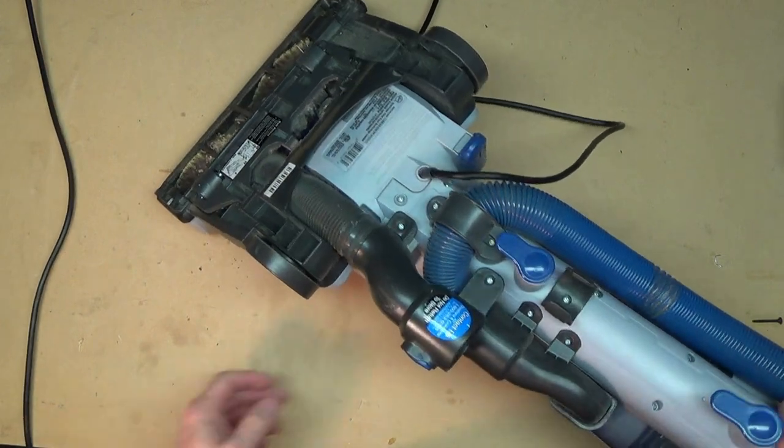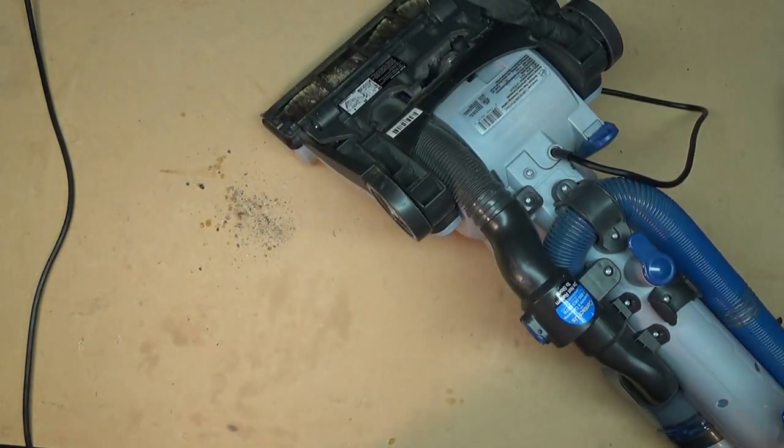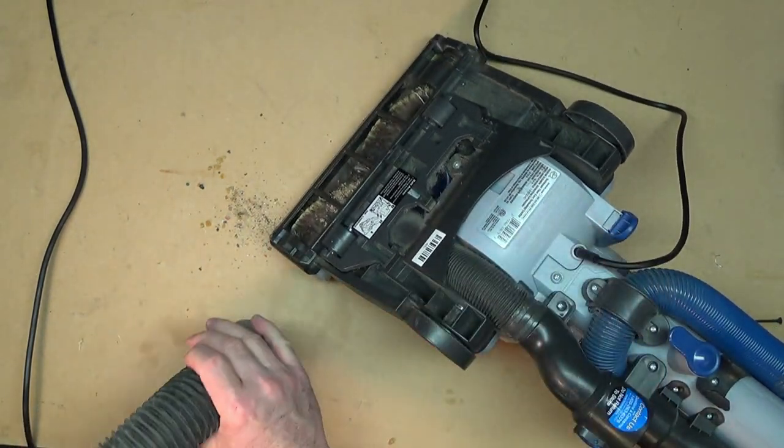Now when I turn this over, a good bunch of stuff fell out of it — so it seems right that the suction's not working. What I'm going to do before I even start is run the vacuum cleaner for a second and just suck some of the debris out of the bottom of this.